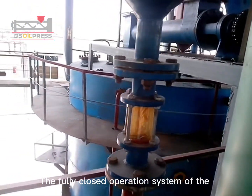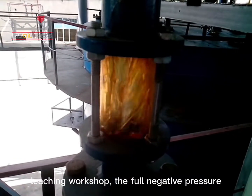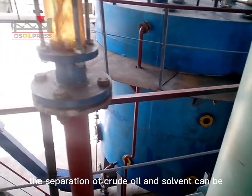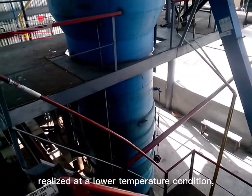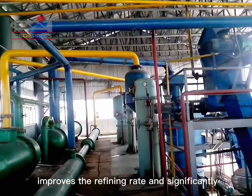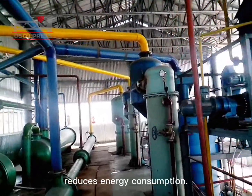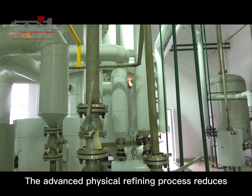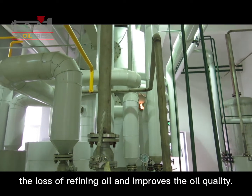The fully closed operation system of the leaching workshop uses full negative pressure evaporation to avoid oil oxidation. The separation of crude oil and solvent can be realized at a lower temperature, which ensures the quality of leaching crude oil, improves the refining rate, and significantly reduces energy consumption. The advanced physical refining process reduces the loss of refining oil and improves the oil quality.